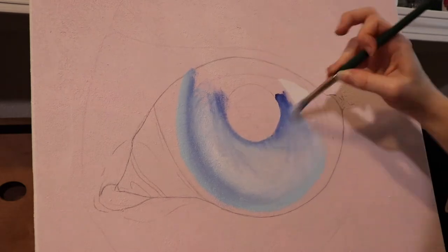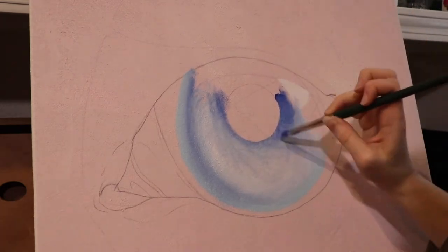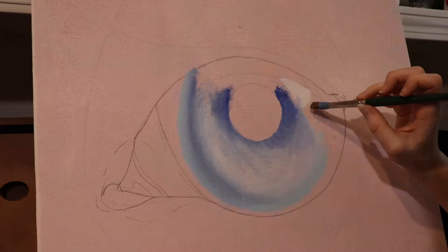They're like, what's this? Is it a toy? So it was really difficult to actually get this picture.